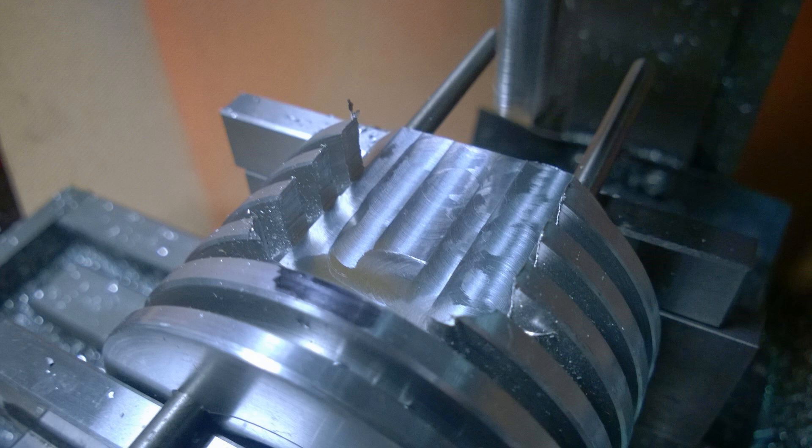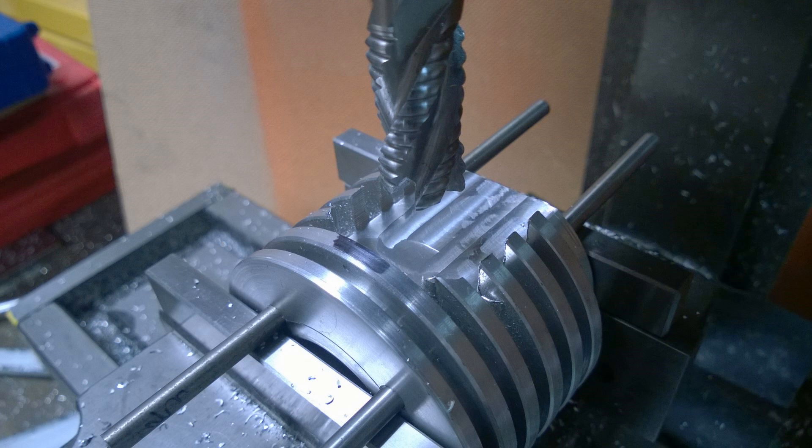I have moved the relief one millimeter over because this engine is just a demonstration engine — to show how a two-stroke works and how simple they are. I will adapt it to a four-stroke afterwards, and because of oil galleries, the cam chain, and all the rest of it, it made it easier to adapt if I move this over one millimeter. So I'll just need to do minor modifications when I come to make the four-stroke version. More on that later.